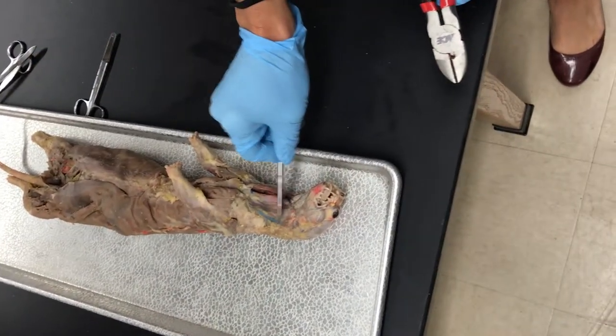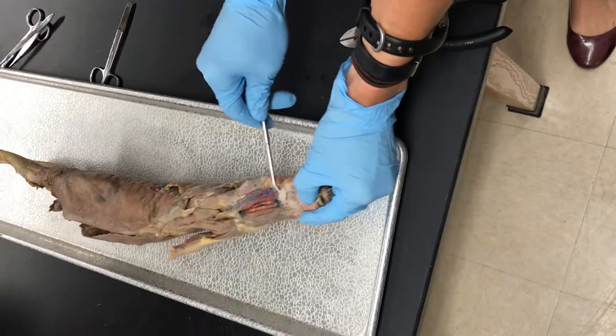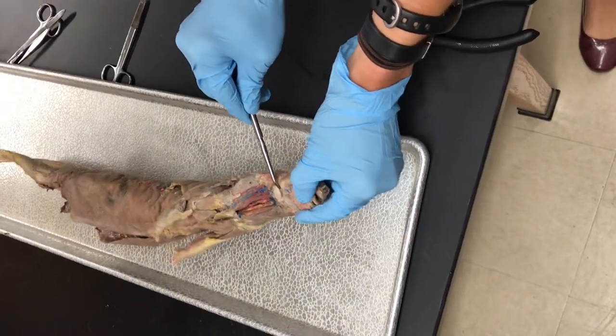Just looking at him, you can see one of those external jugular veins right here. There's a mandibular salivary gland - it's got a nice oval shape to it.